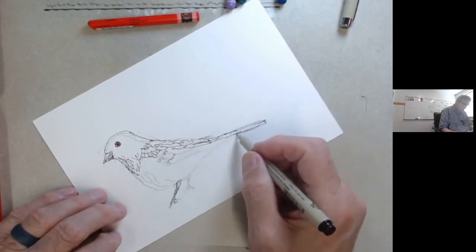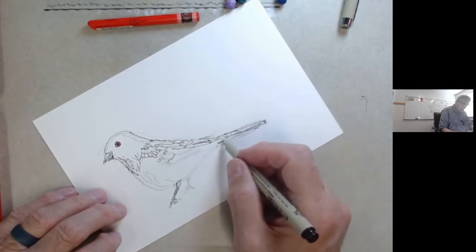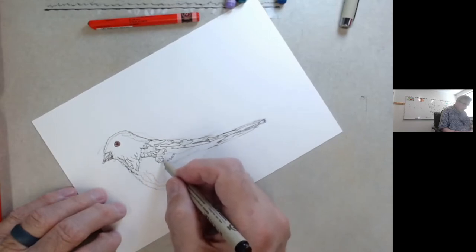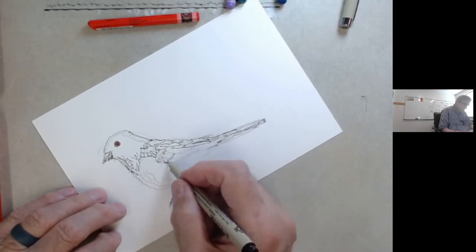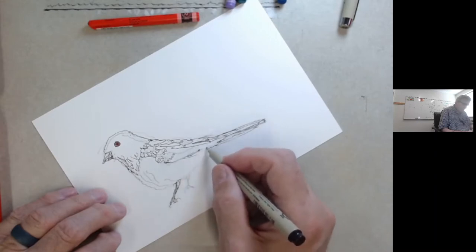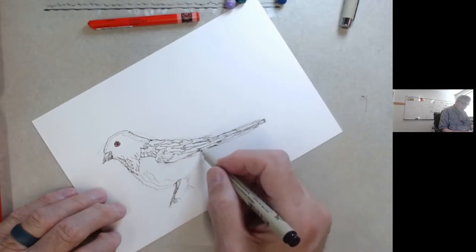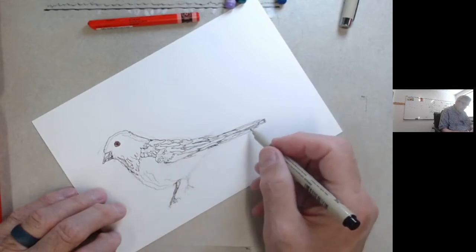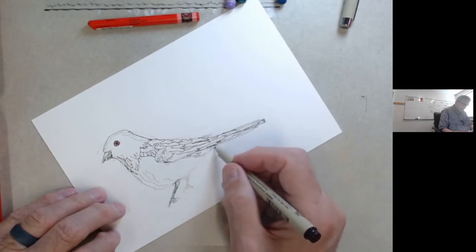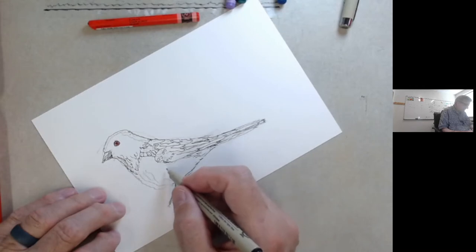The spotted towhee loves insects and plant life. I guess that's a keto diet for birds — that's all right. I haven't tried many insects myself. I think a few ants on survival excursions, but other than that, not much.